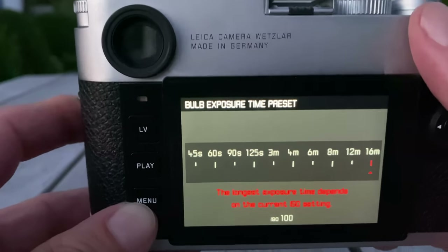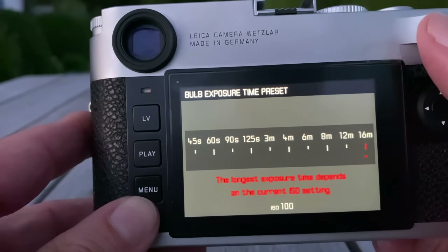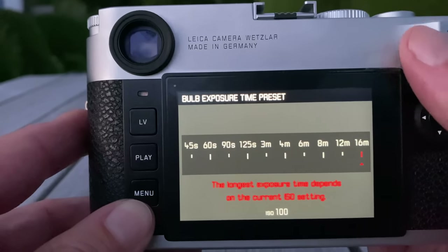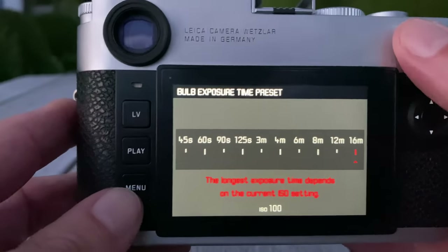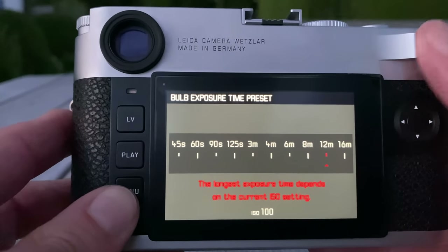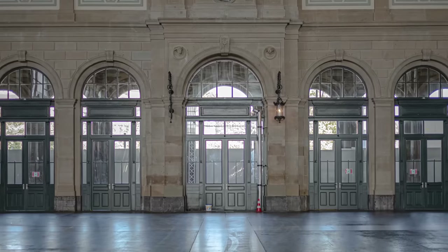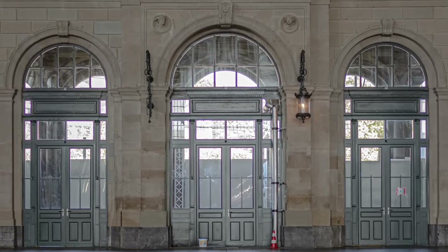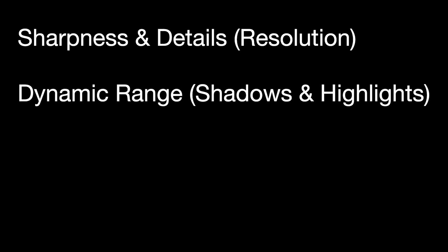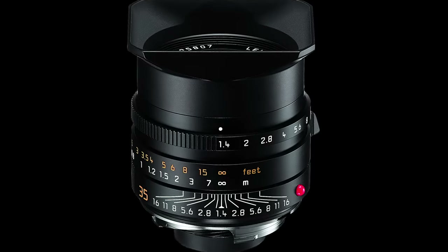Those are the two main differences I personally see between the Leica M10P and the Leica M10R: longer exposure times, and a higher resolution sensor. In the second half of the video I'll show my samples from the first hands-on session. I'm mainly interested in sharpness — since we're talking about a higher resolution upgrade — dynamic range including shadow and highlight recovery, and high ISO behavior and noise.